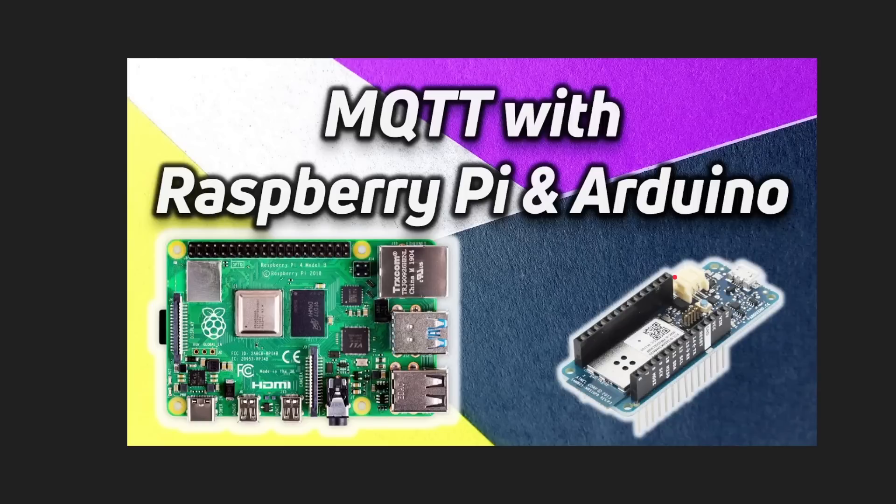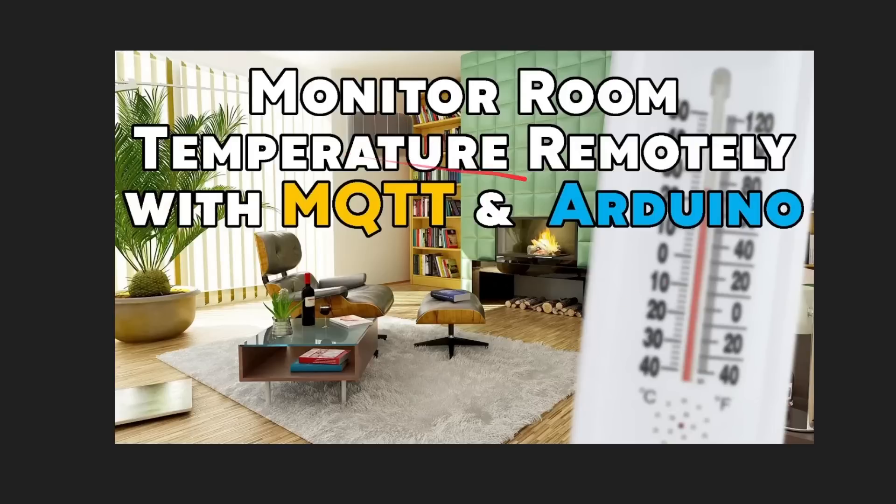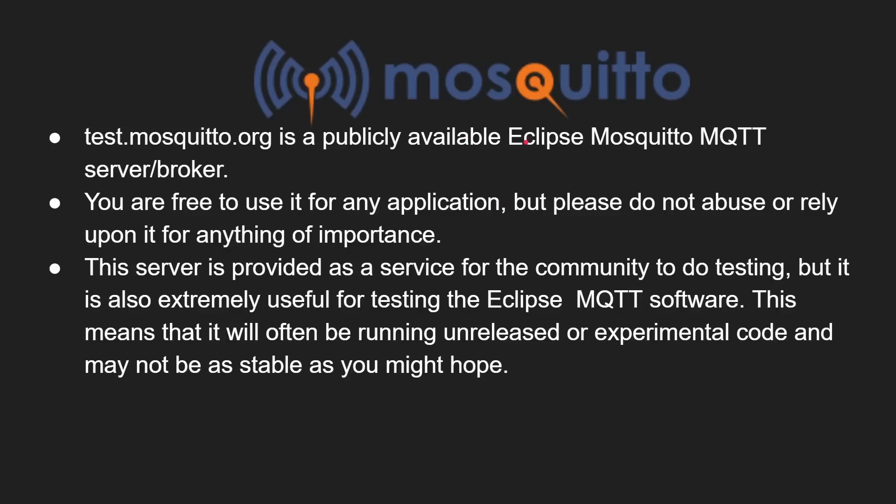I have several previous videos about how MQTT works: one is MQTT with Raspberry Pi and Arduino, and another is monitoring room temperature remotely with MQTT and Arduino. For this demo we're using the Mosquitto MQTT test broker — it's free to use, but please do not abuse or rely upon it for anything important. It's a test server that could be shut down for rebooting or maintenance, so it's great for testing and demoing, but don't rely on it for a public or commercial service.